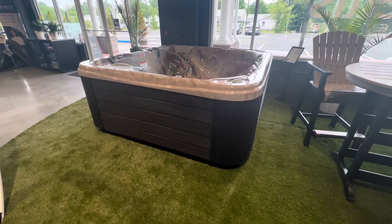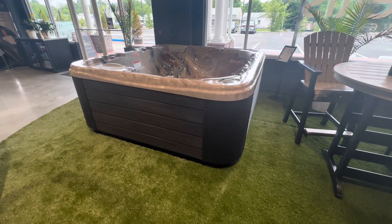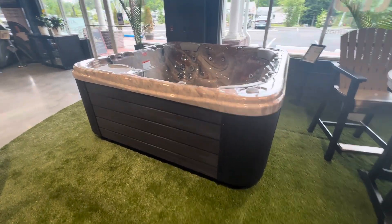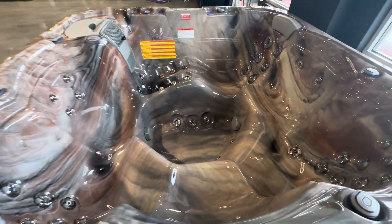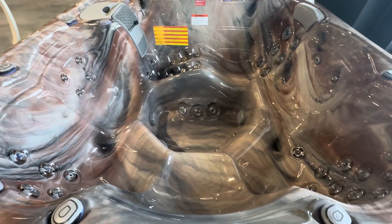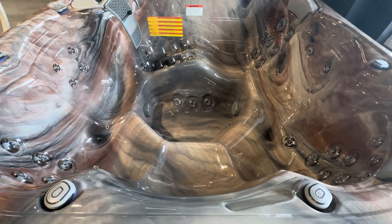This is a large 91 inches by 91 inches hot tub, about 37 and a half inches high. As far as internal layout, it does have the beautiful lounge seat and five individual seats. It has 52 jets, and all the jets are individually adjustable.